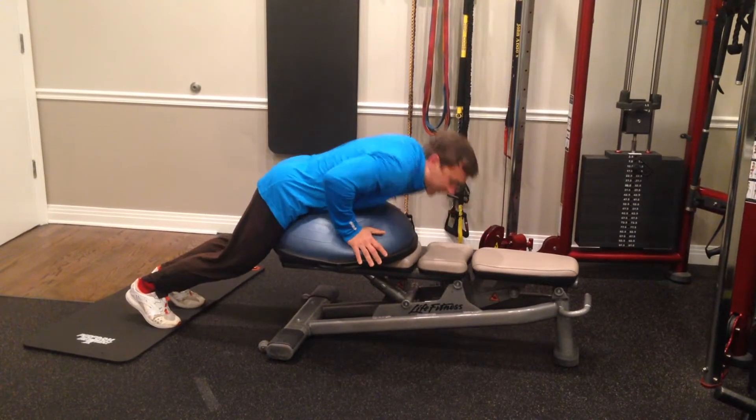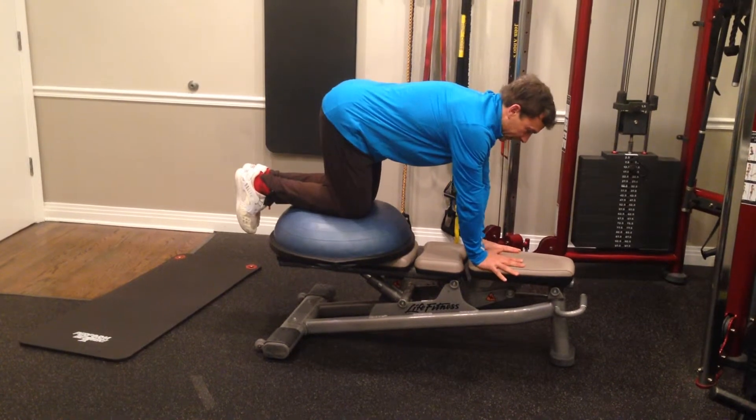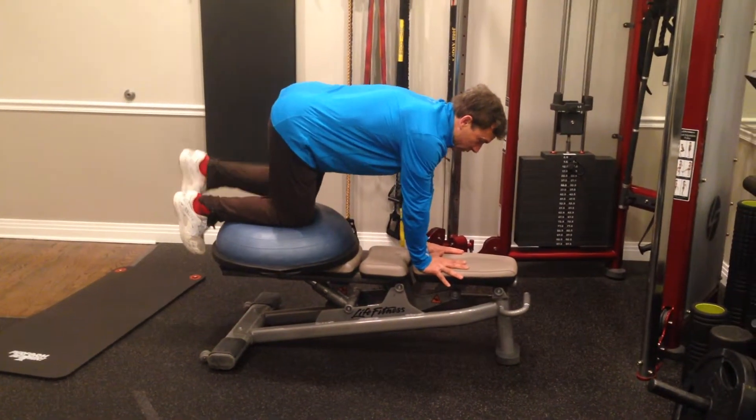I like to combine this exercise — if you have this stability — with a postural exercise like this, and I'm going to challenge my balance while maintaining the neutral spine.